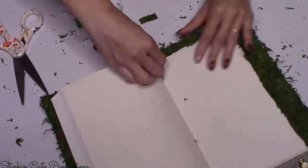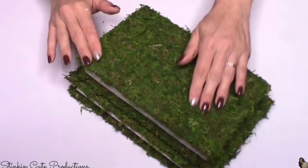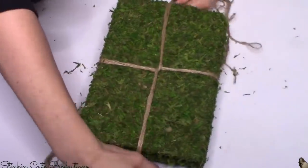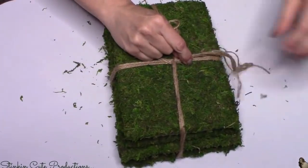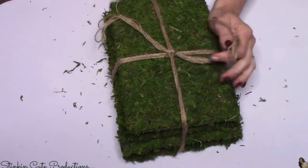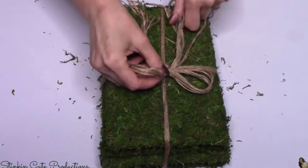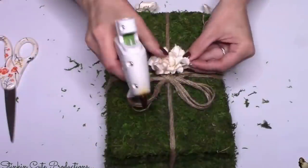The hot glue is gonna hold way better than the spray adhesive for those small pieces. Again, I'm giving this a good spray with aerosol hairspray to keep the pieces from flaking off. I decided I really wanted to go with two books in two different sizes so when I stacked them it gave dimension. I wrapped the two books with six strands of twine, just like you'd wrap a present with ribbon, to keep them together and add some twine to this DIY.